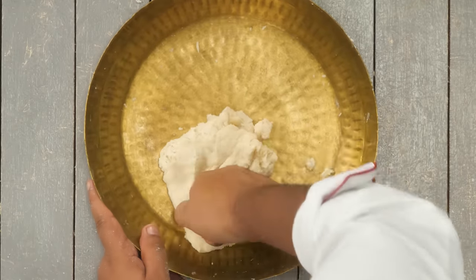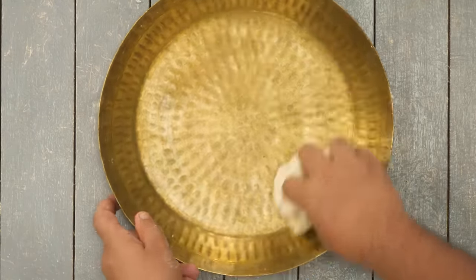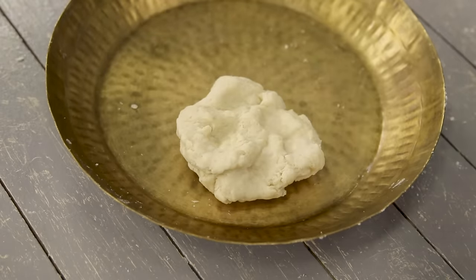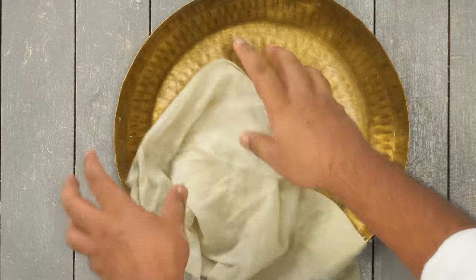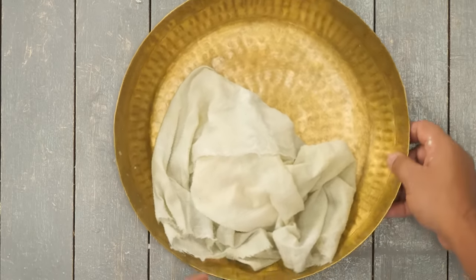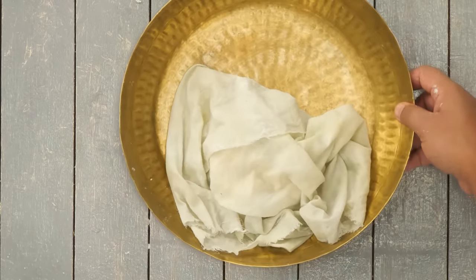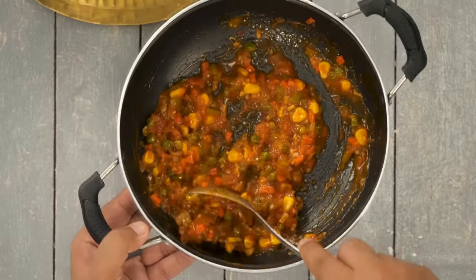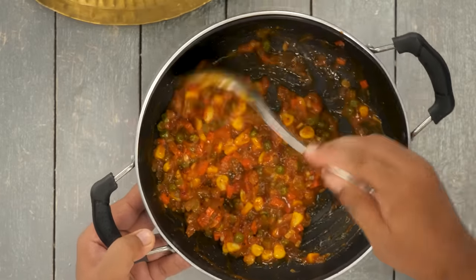After kneading, the dough looks good — not very smooth, but that's perfect. Cover it and let it rest for about 15 minutes. In that time the vegetable filling will also cool down and the dough will get soft as the gluten relaxes. After 15 minutes the filling has cooled down and looks great.